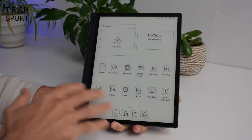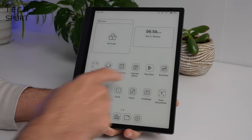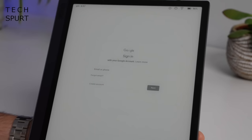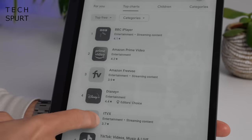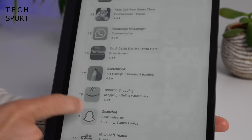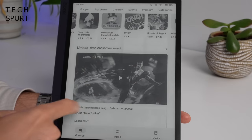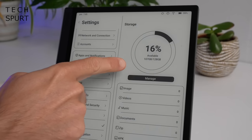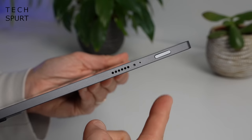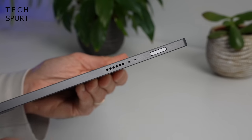The pre-downloaded apps are fairly basic — you've got a web browser, music playback, photo gallery, all that good stuff. You can jump into the Play Store at any point and download more, which requires signing in with your Google account. Bear in mind that games aren't designed with e-paper screens in mind. You're limited by the 128 gigs of onboard storage, which is quite a respectable amount of space.